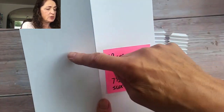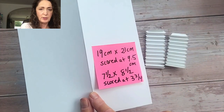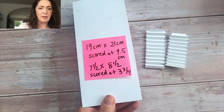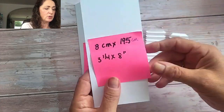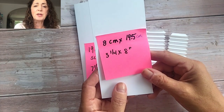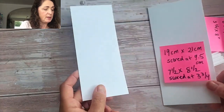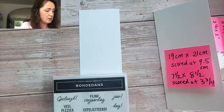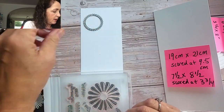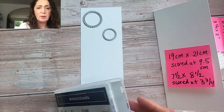So it's 7.5 inches this way, 8.5 inches this way, and then scored at 3.75. Take a good peek or take a screenshot of this. And then the next layer — this is a tone-on-tone card. This layer is 8cm by 19.5cm, or 3.25 by 8. And now we're going to make a pattern in this paper with those dies that I was showing you. We're going to scatter them on — the bigger one and the little one — all over the place, and then I will show you the finished result.